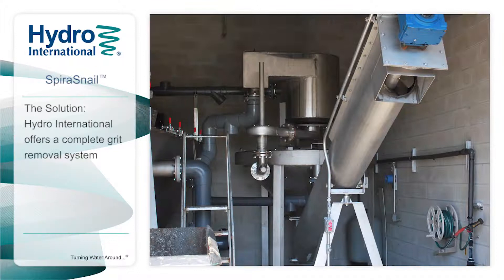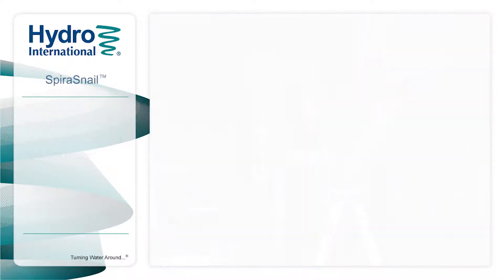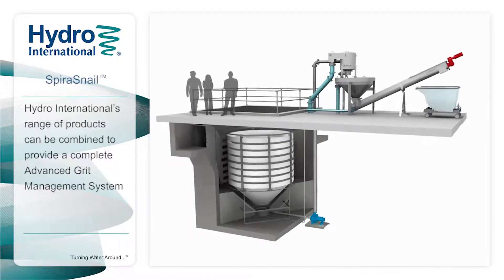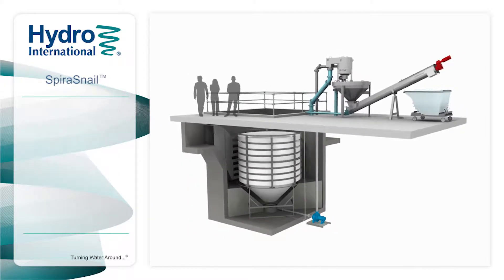Hydro International offers all the products required for a complete advanced grit removal system. Our experienced team of engineers can design a system to suit your specific site conditions and needs, which means we can offer the best performance guarantee in the industry. Hydro International's range of products can be combined to provide a complete advanced grit management system.